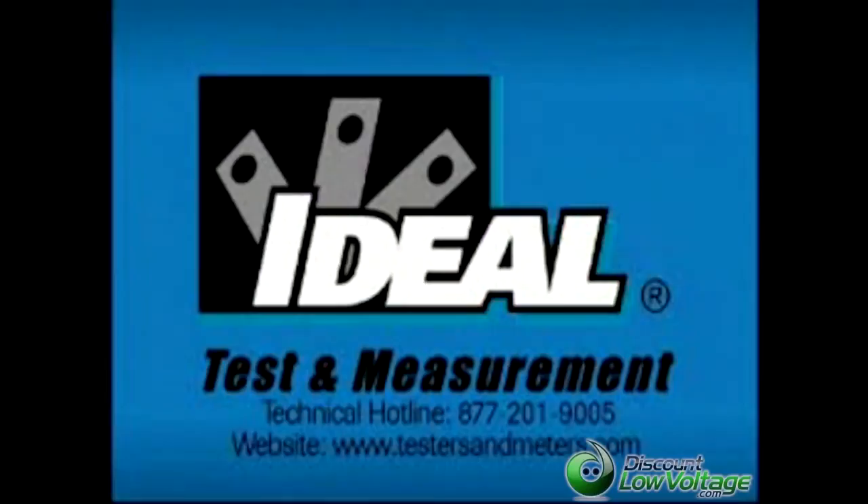The ideal SureTest circuit tracers are designed to provide lifetime dependability, durability, and performance. For additional information, please use our toll-free technical hotline or visit the website.